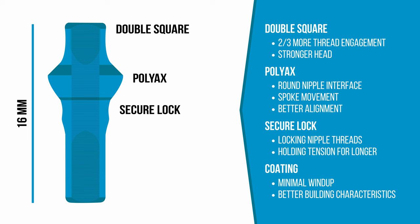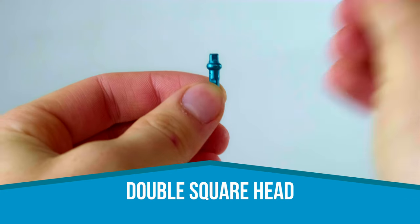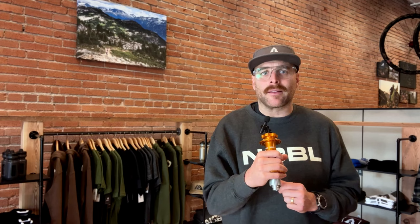These nipples are unique in that they have quite a bit more thread engagement than a traditional flathead nipple. Their polyax shape makes for a better connection between the nipple and the rim, which allows spokes to move and line up more easily. They also feature a unique coating that reduces spoke twisting or wind-up during the building process.